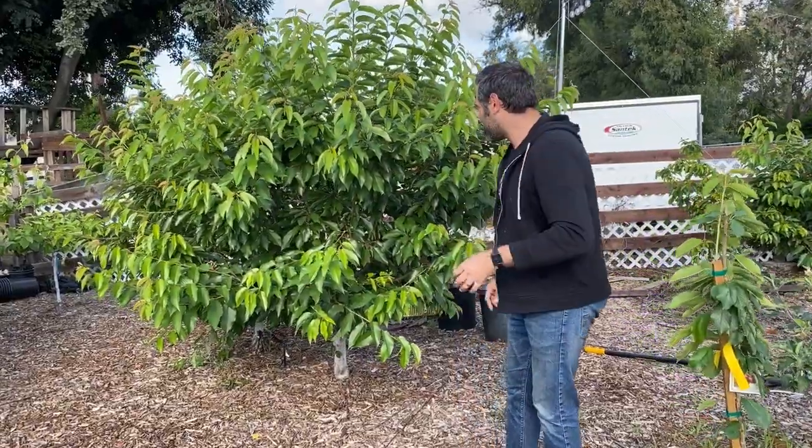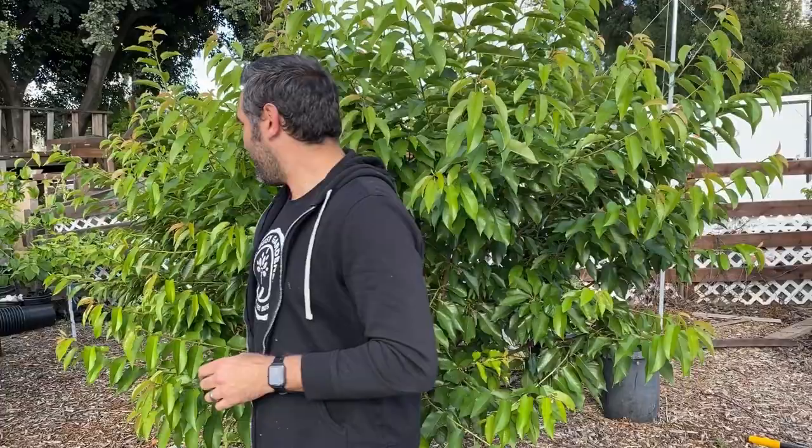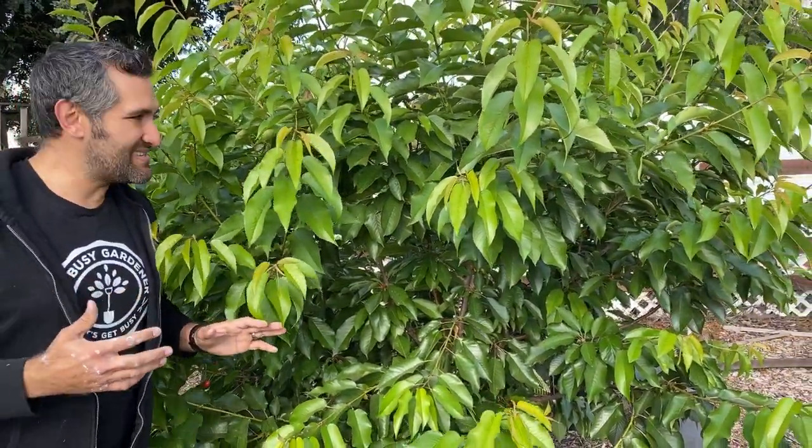You're not going to believe it, but in our climate here in Southern California, we are able to grow cherries. Come over here, I want to show you something. These are two staples in Southern California: the Mini Royal and Royal Lee cherries.